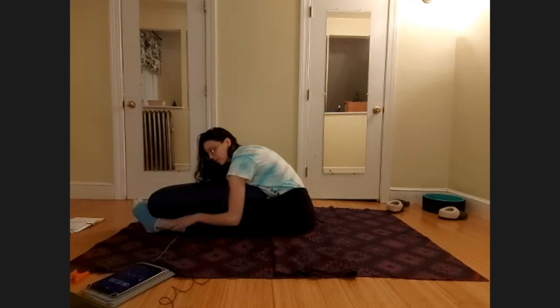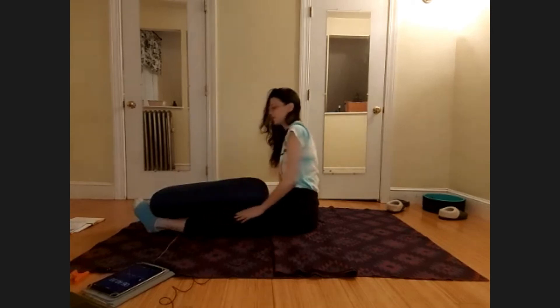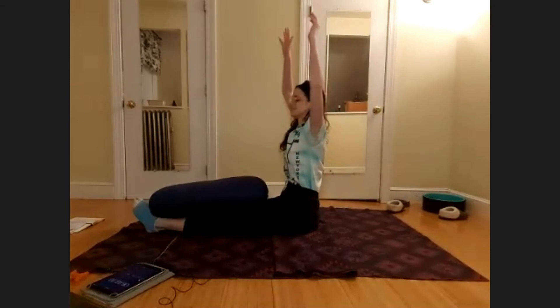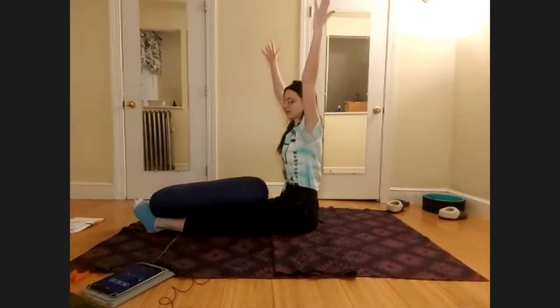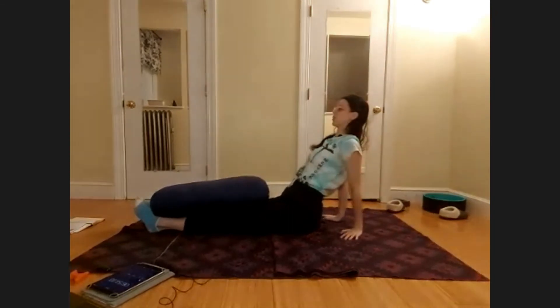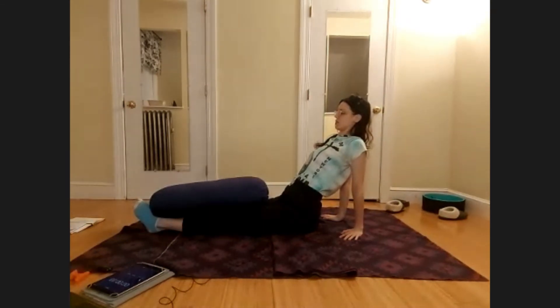Really slowly, as you're ready, begin to roll up your spine and back up straight. Lift your arms back up again, slowly reaching up, feeling length in the spine. Bring your hands back behind you and lift your heart forward and up to counter the spine. Just a moment — we'll do a deeper counter.